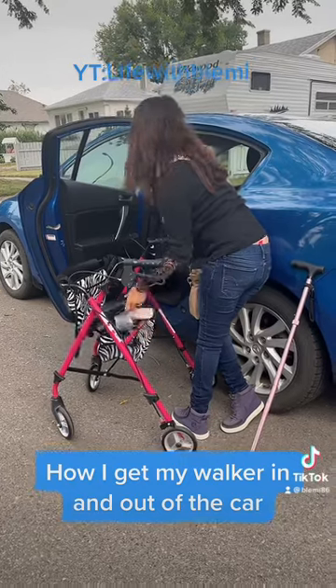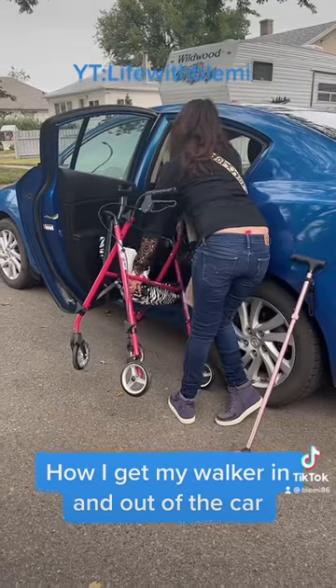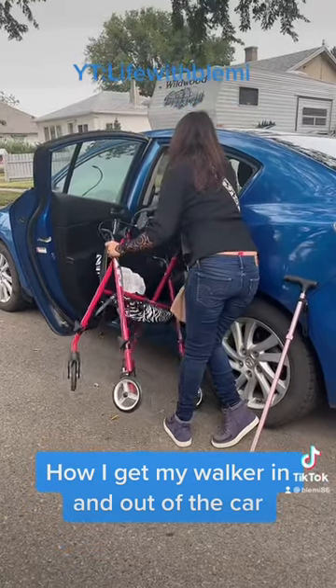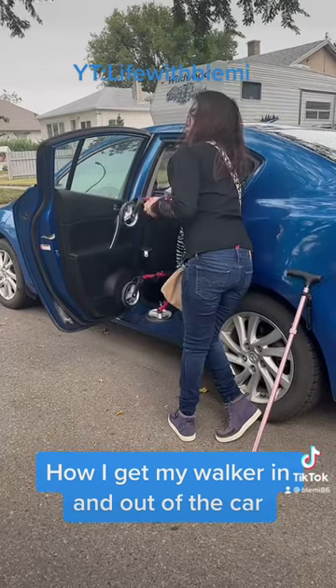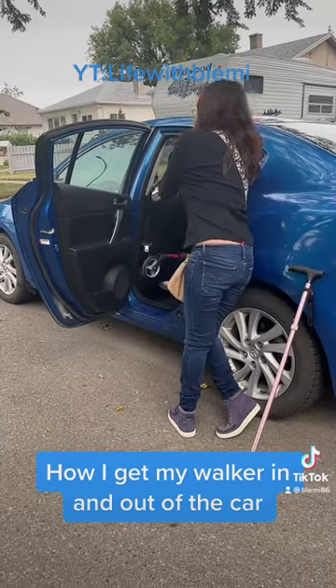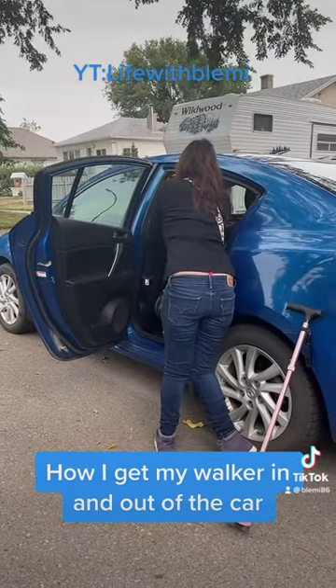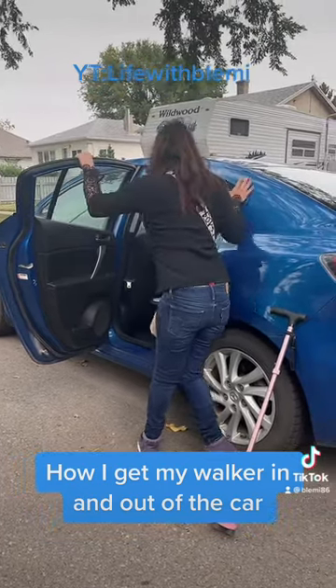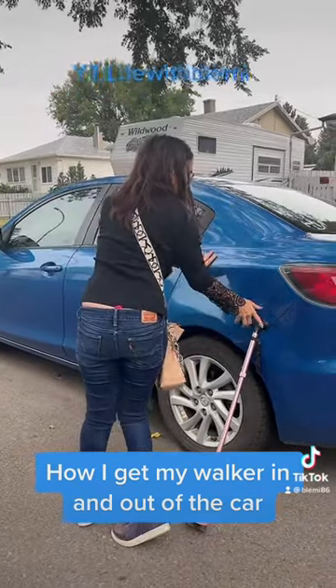Putting it back in is basically the same. I use the car as a leaning post, and I just hoist the walker back up into the back seat of the car. And then I push it in. And then I'm ready to go back to the driveway. There you are — we'll be right back.